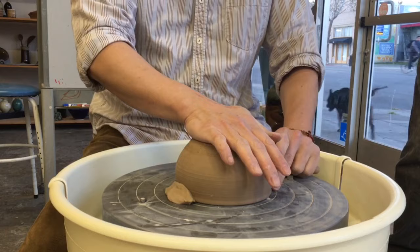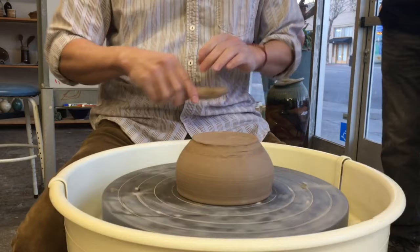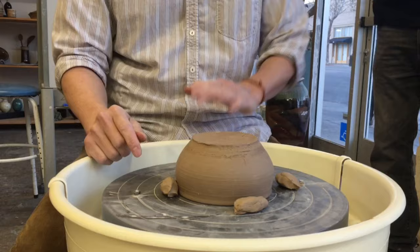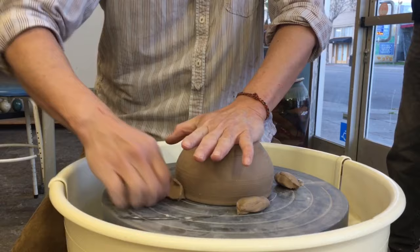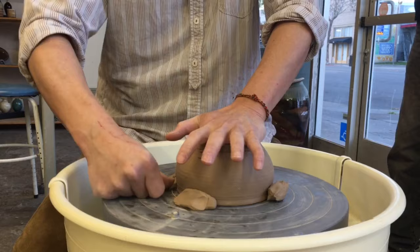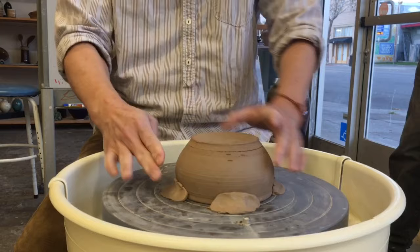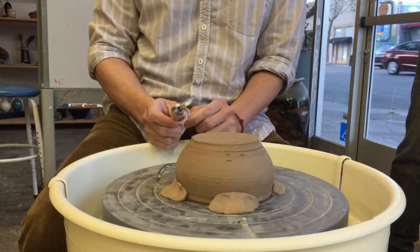Some of you might do this — once you find the center of the pot, use clay to secure it. Remember: when you squeeze your clay to hold down the pot, hold it down! If you don't hold it down, you push the pot away. I usually put four pieces of clay here, but if you're worried about it flying away, you can use a whole coil around the clay in a circle.